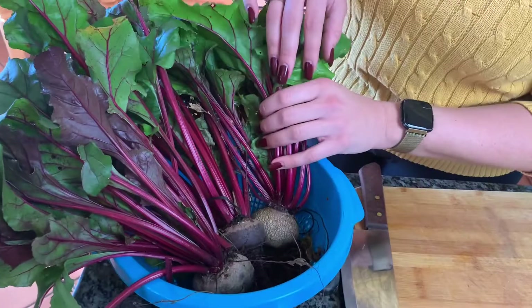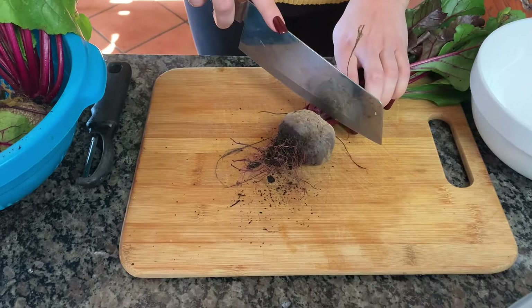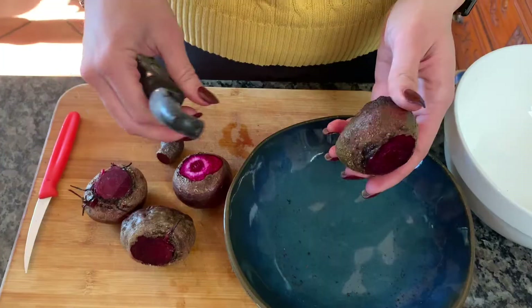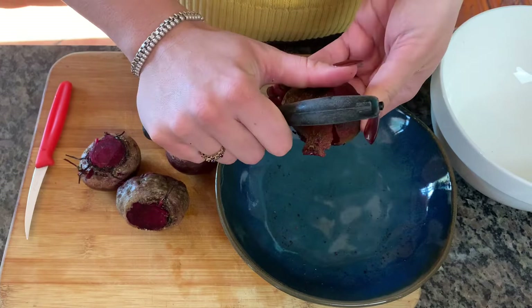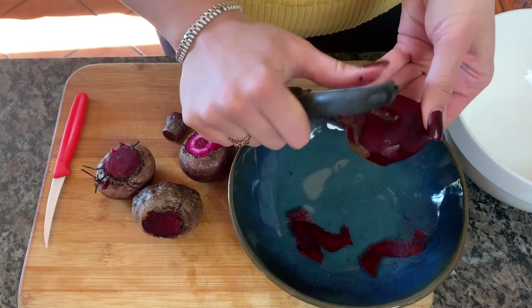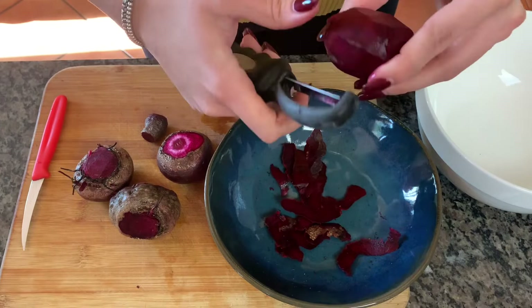With our gorgeous beets just pulled from the garden, we're now going to get cleaning them. We're going to separate and save these beet greens because we're going to be using those. We'll cut off the beet greens and save those. Now that they're all clean and rinsed of excess dirt, we're just going to simply peel them. With nice fresh beets, the peel is really thin and easy to remove.